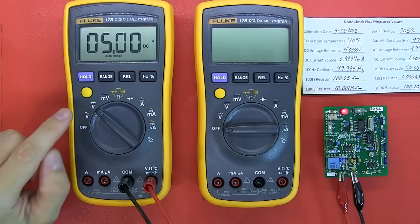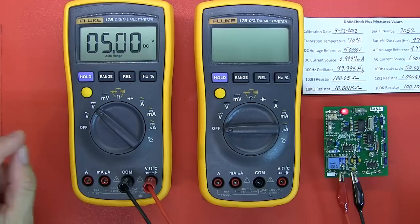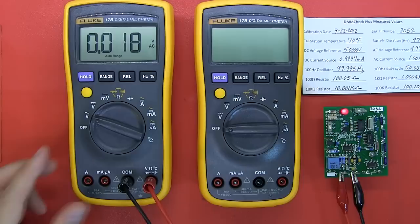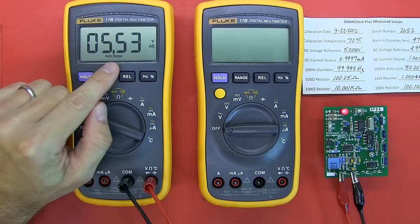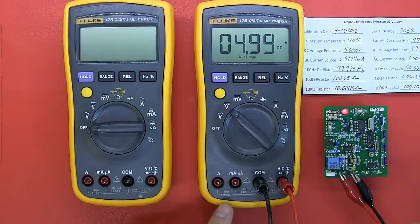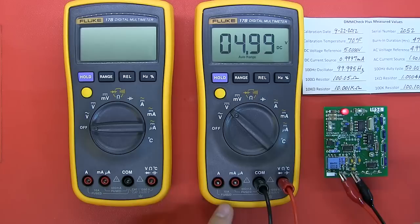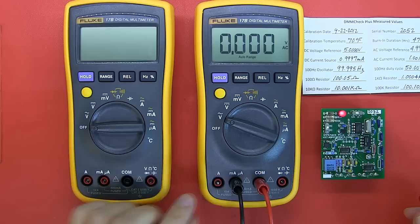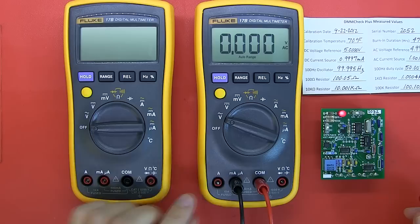Still on the international version with the 5V reference — DC is spot on. Switching to AC, it should read 4.999V but it's over-reading, and that's because this is not a true RMS multimeter. That's an important point to note about both of these meters. Back on the Chinese version, the 5V DC check is one count out, and switching to AC it's again reading high for the same reason — not true RMS.